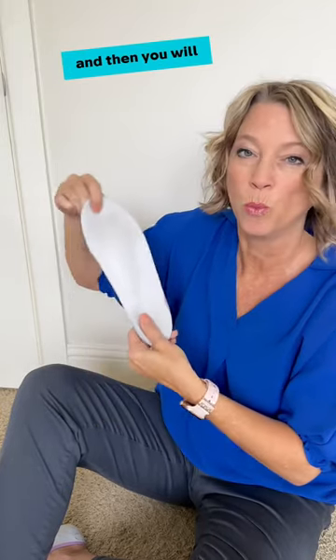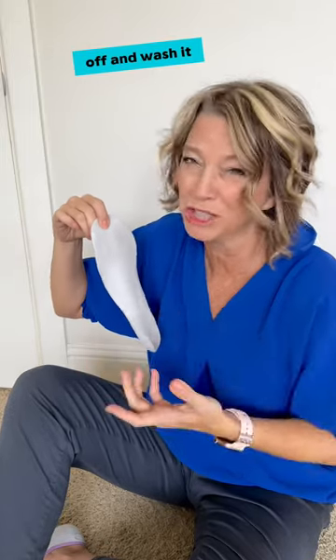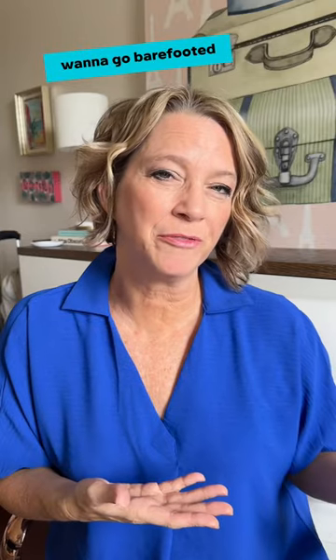Then you wear the shoe barefooted inside, and afterward take the sock out and wash it. Here's when you would use it: if you do not want to go barefooted, or if you want to protect your shoe from smells and sweat, or if you don't have the bulk of a sock around your actual foot in your shoe.